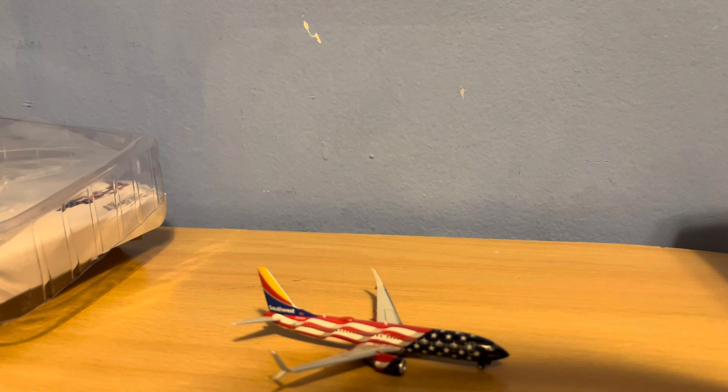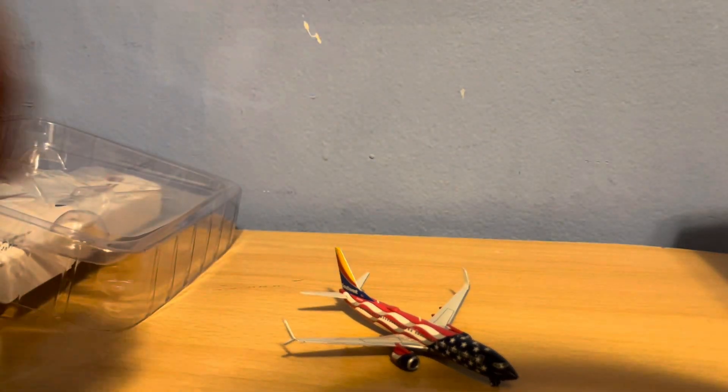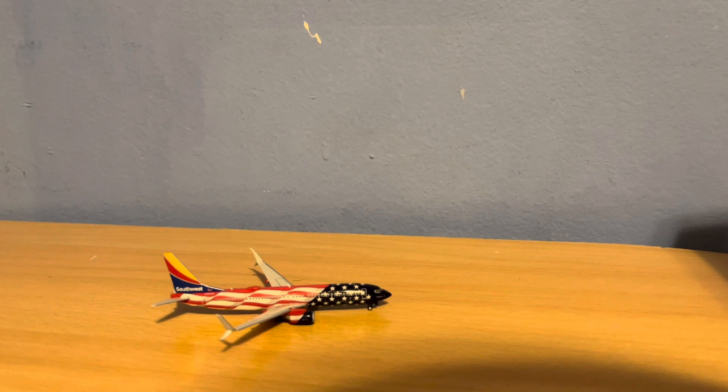And it'll now make my Southwest collection up to six, and it's my second 737-800, along with the United 737-800. Obviously, very gorgeous model. We got the blue and white stars in the front, the red and white stripes in the back. We got the classic Southwest tail, the red, white, and blue engines. Overall, it's just a very, very nice model. I'm just gonna set this aside right there.